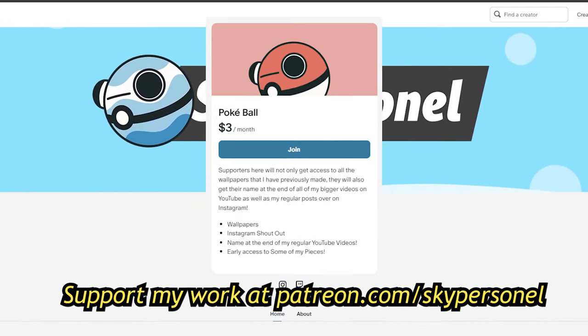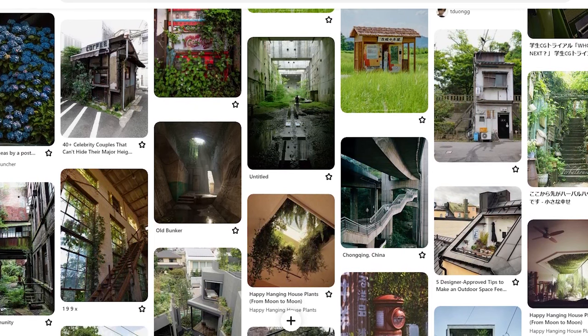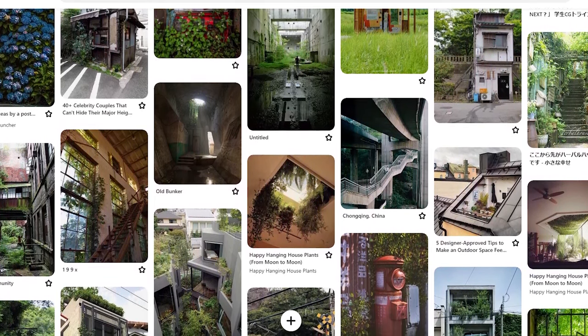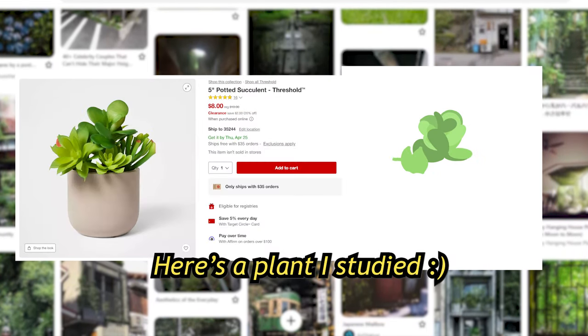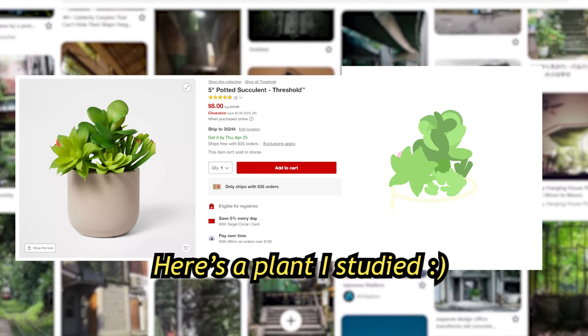After posting this image on my Patreon, where everyone can see my stuff early for three dollars, I went back to the Pinterest board and through social media to find better examples of the kinds of environments I wanted, just to build up that mental library of art for a later date. And then after all of that, I got started on my third and final piece.